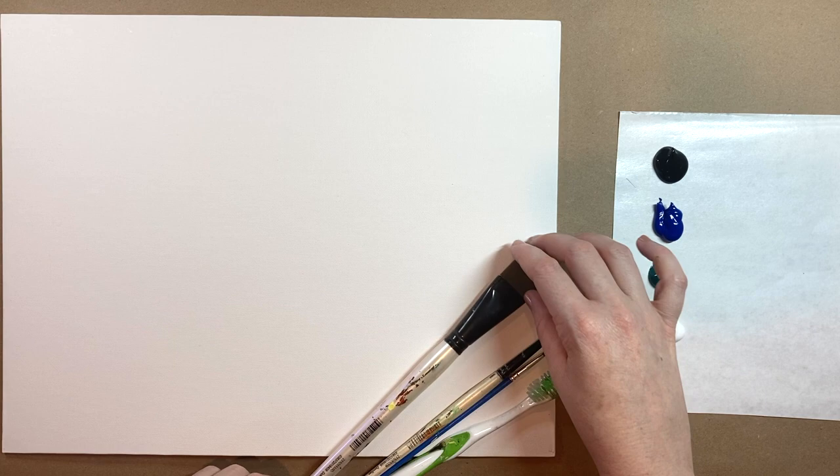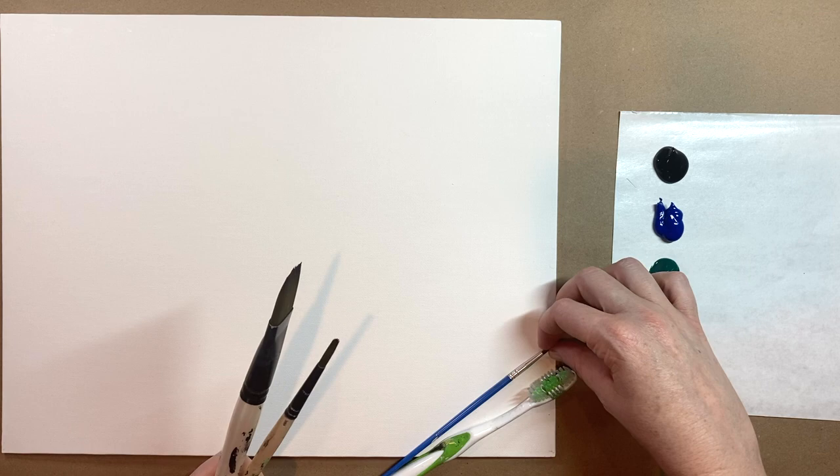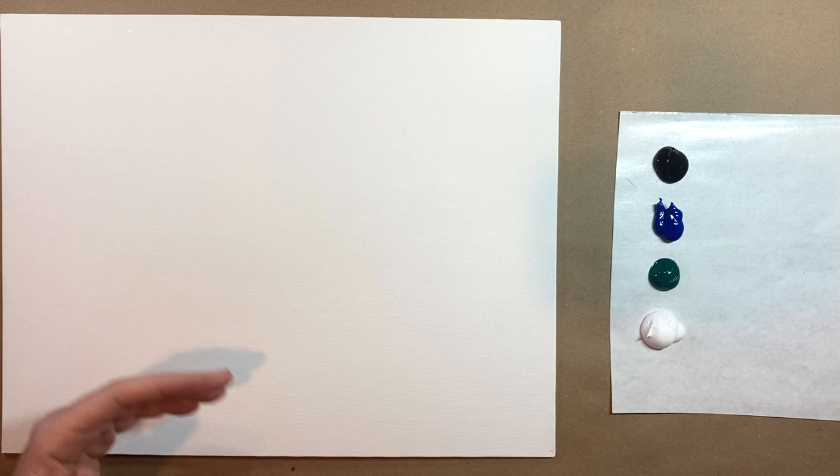I have my three standard brushes that I use for most classes: a square one-inch wash brush which I refer to as the big brush, a medium-size pointed brush, and a small tiny brush — just three sizes. I'm also using my old toothbrush today for some splatter painting action to create my stars. I'm going to start with a background step. Check the description box below if you need a list of all the materials.